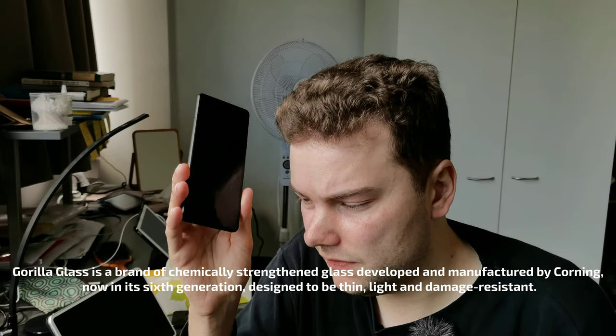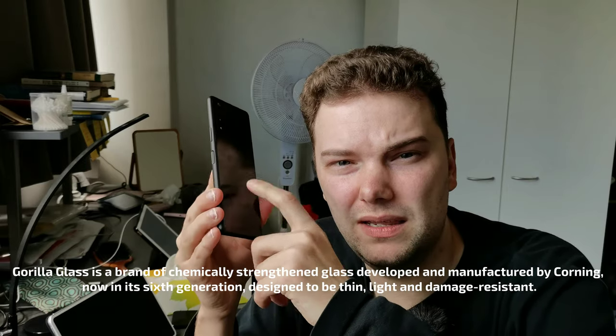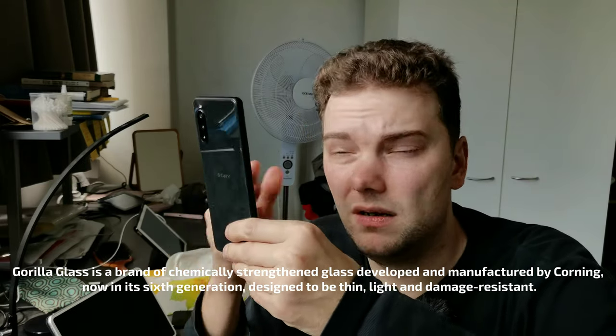The Pixel 4a uses Corning Gorilla Glass 3, versus Gorilla Glass 6 on the Xperia 10 Mark II, which also has water and dust resistance. The Xperia features Gorilla Glass 6 on both front and back, with only the edges in plastic or polycarbonate. Overall, the build quality is better on the Xperia 10 Mark II.